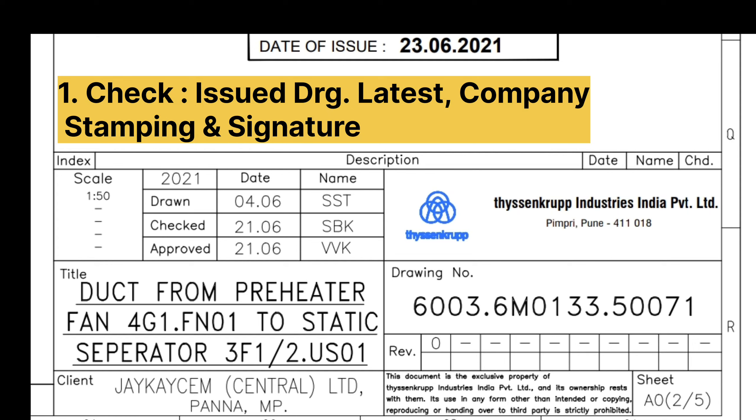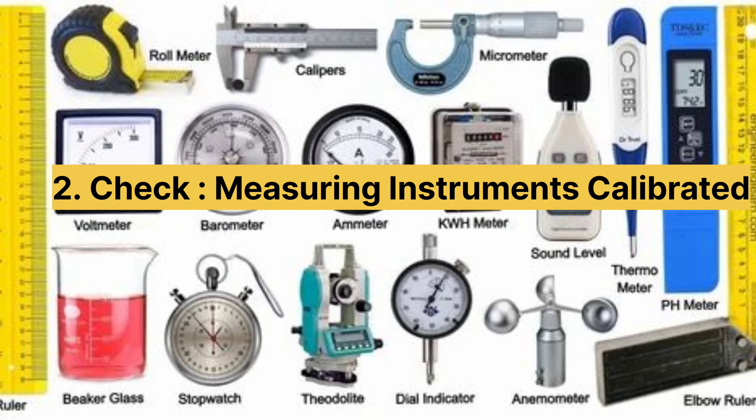Stamps and signatures are done on the hard copy issued on site. If we get a chance, I can take a photo from site and show it. All instruments required to perform a fit-up inspection must be calibrated.